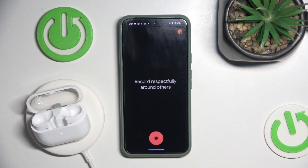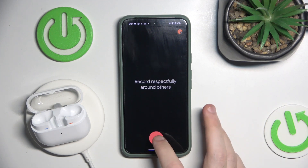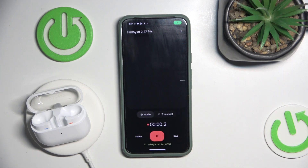Now we should start recording and vary our speech. I'm speaking with a normal speech, and now I'm speaking more softly. This helps to see if the microphone picks up quieter sounds.